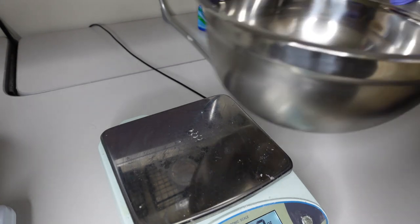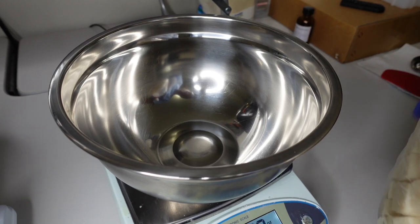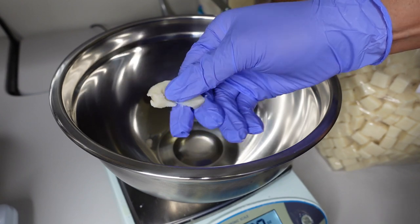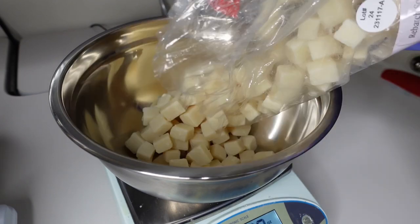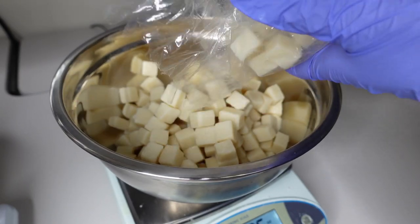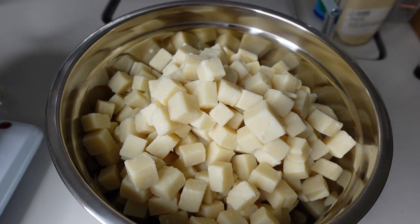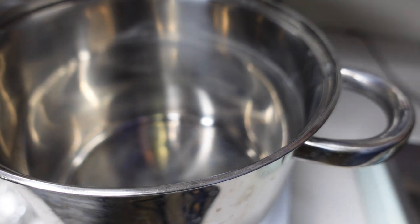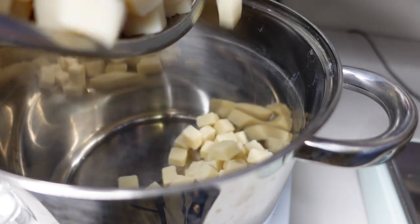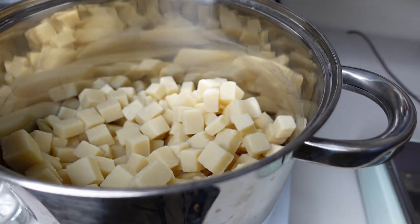Now we're getting into making this soap. I hauled this soap on Black Friday, purchased it in December, and I'm finally getting around to making a test batch. Usually my test batches are small, but this one is going to be a little bigger because I don't want the soap to go bad. It's really soft, comes cut in cubes — they used to sell it shredded but now it's in cubes. This is cold-processed soap that has already gone through the saponification process, and we're rebatching it.